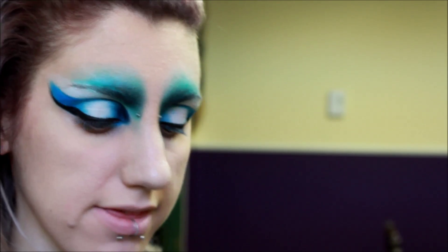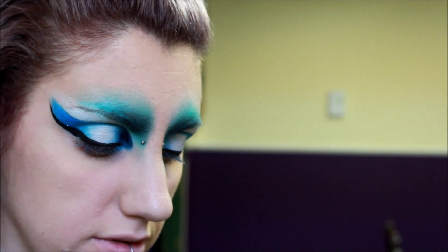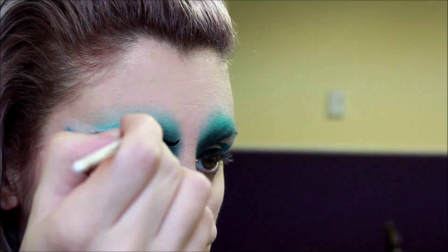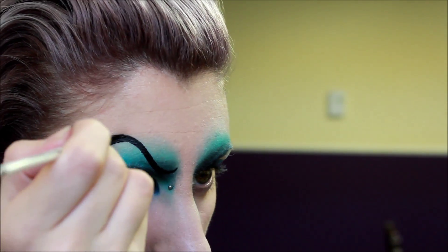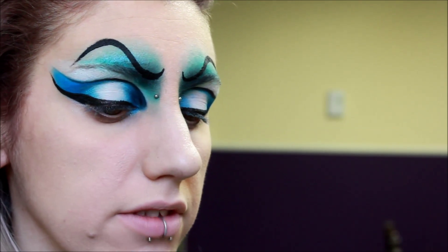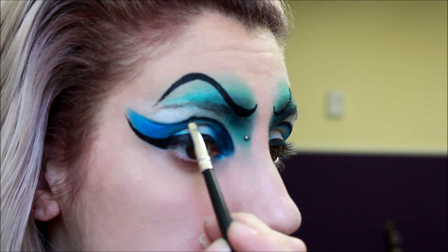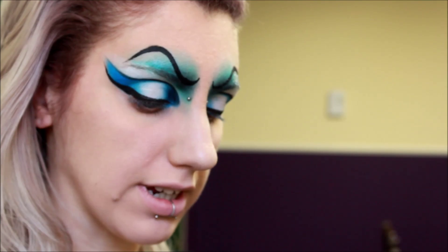Alright, time to draw some evil brows. I'm going in with some black face paint — this one is from Mehron. I'm starting off where my natural brow starts and just going to pull it up and drag it down. I'm just going to pick in the line at the top here of the cut crease. Then I'm going to go in with some silver glitter and just add that underneath my fake eyebrow as a kind of glittery highlight.